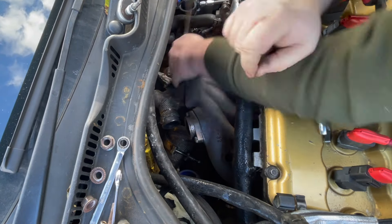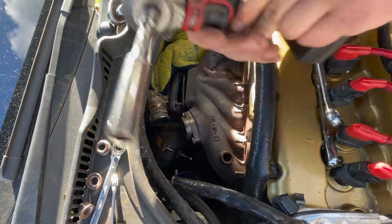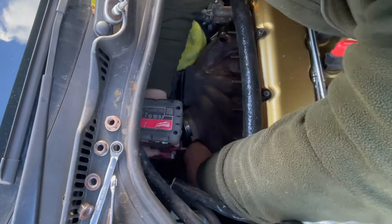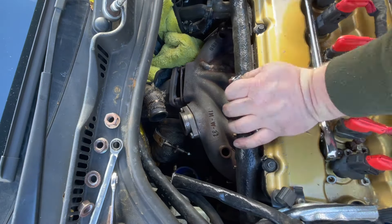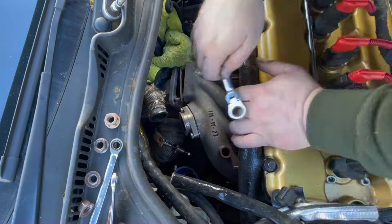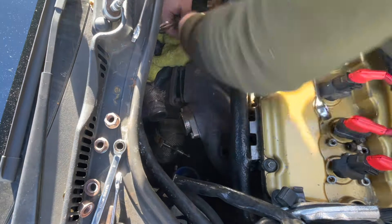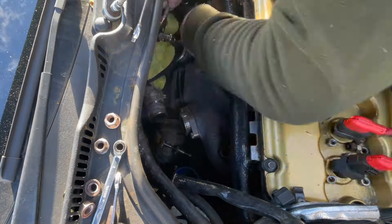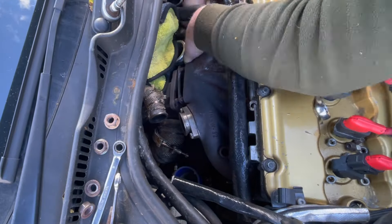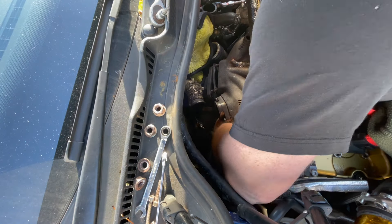Some of you will comment that my lambda sensors are in an unusual place - in the manifold - and there are various comments about the lambdas burning up or not reading the airfield correctly. This is how the tuning company wanted it done; they have loads of cars and 20 years of experience tuning these VR6 engines. You also see OE cars that have O2 sensors in their exhaust manifolds with no issues. I've had this car on the road for 7,000 miles with no issues regarding fuel or lambda placement. If we change the manifold we'll revisit whether to put them in the downpipe.